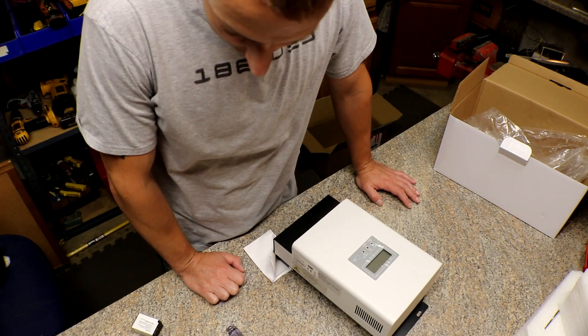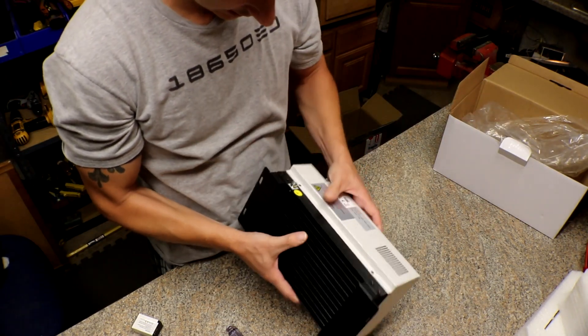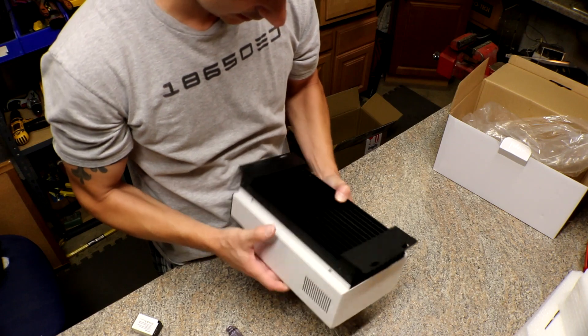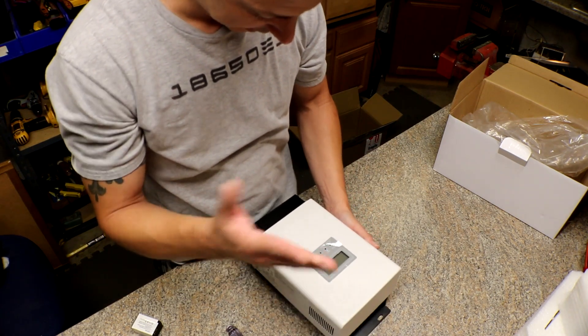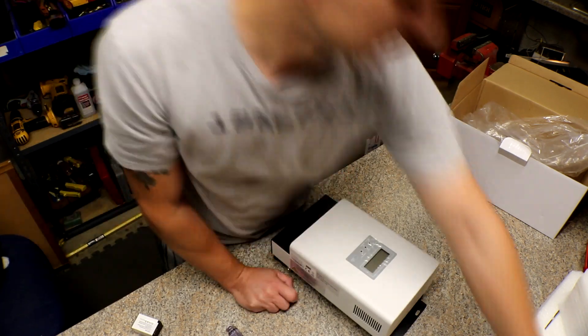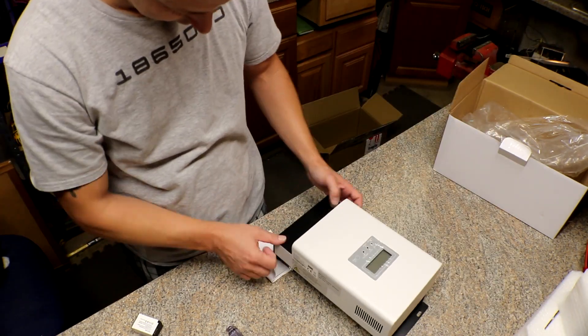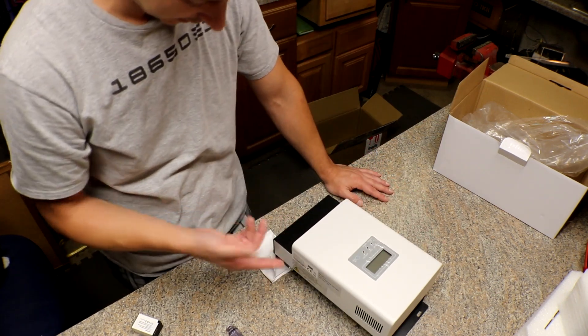It's 3:53, I need to go to bed. This is so awesome, I can't wait to get it installed. I am so excited — I just can't believe how fast it got here. Got a little bit of a wobble — maybe I can stick a napkin on. Perfect, it doesn't wobble anymore. I'll just leave the piece of paper on it when I install it.